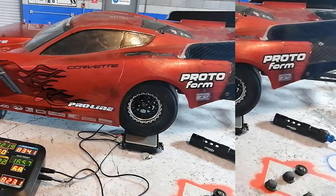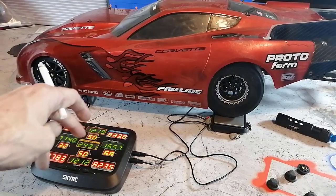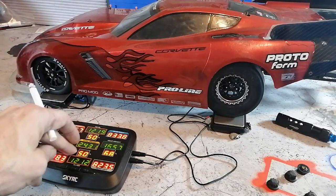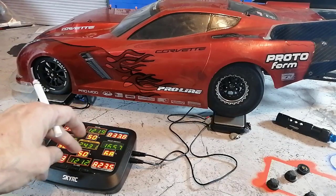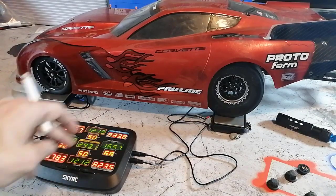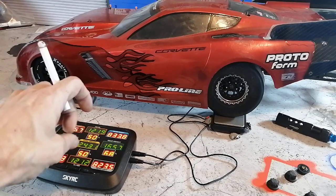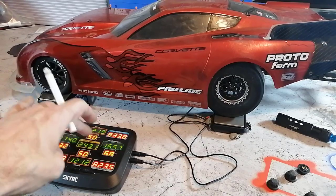Looking at the scales right now you're going to see these two numbers here — 50/50. This is the corner balance: the combined weight of these two corners and these two corners, and the percentages of the balance between the two of them represented here and here.